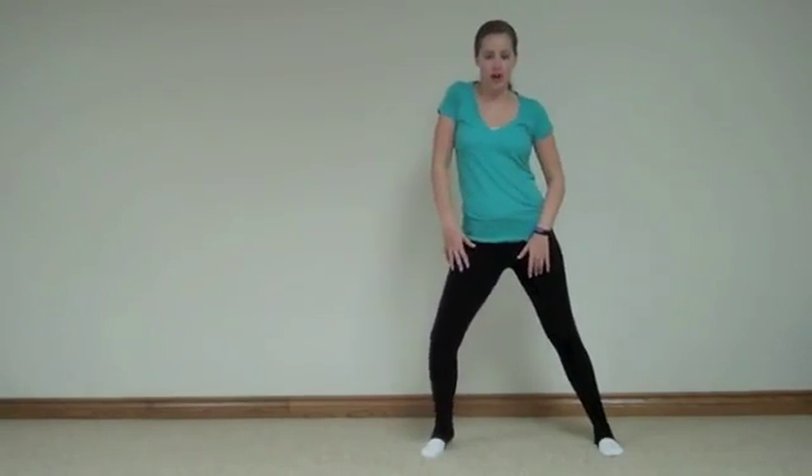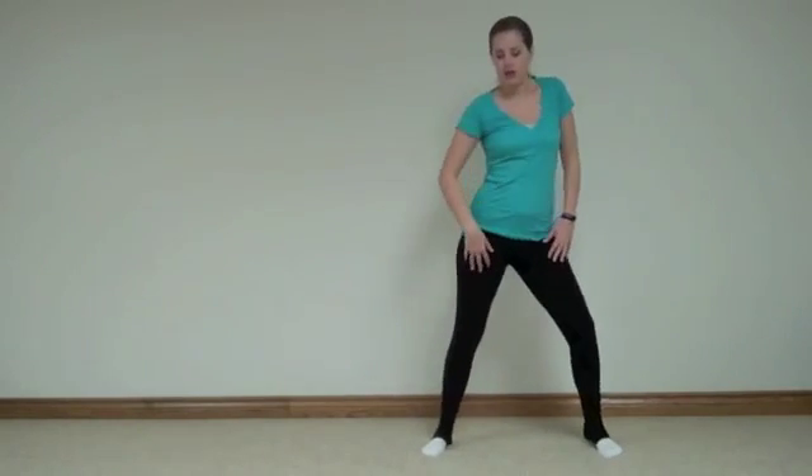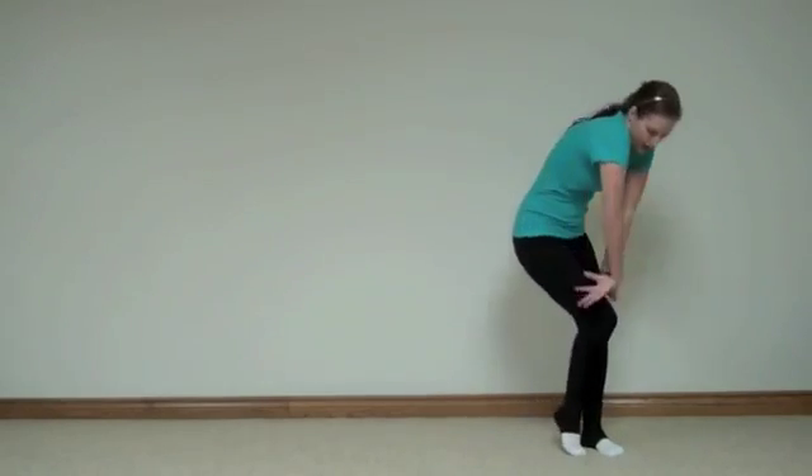So to the right — and there's a shoulder and a knee on that. To the right, and you kind of want to push your chest out. To the left, left, right, left, out, in. We're going to do it all together from the beginning now.